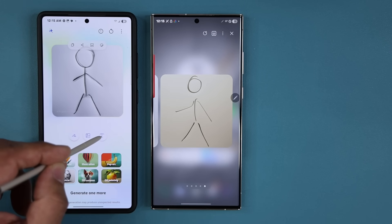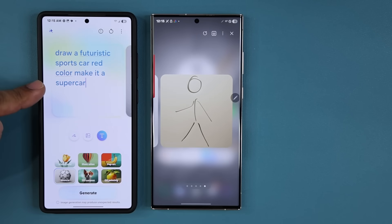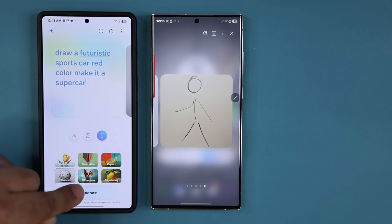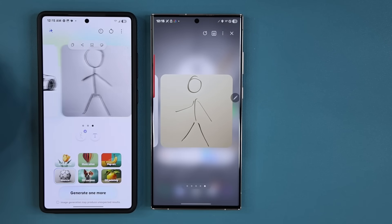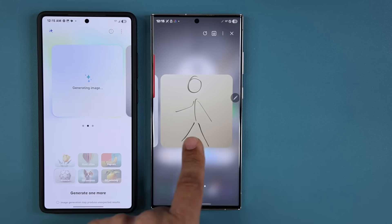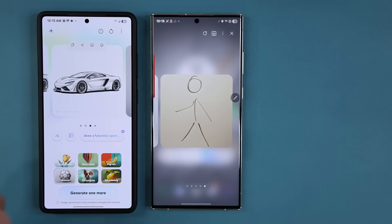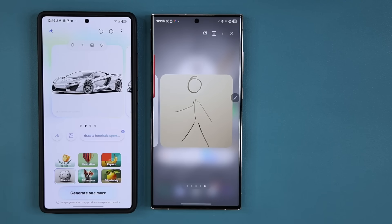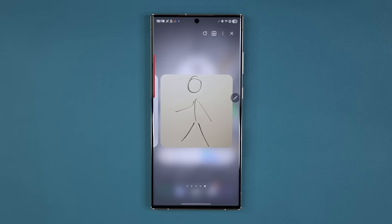Let me give a better example: describe something, choose a style like Sketch, and tap Generate. On the S24 and Z Fold, you get four generation options at once, whereas the S23 gives you one generation at a time — which actually saves processing in the background. So this Drawing Assist feature is coming to the S24 but not the S23, and it's one of the newer features with this latest One UI 7 beta update.